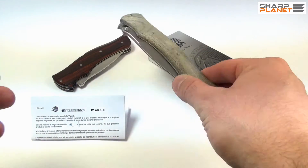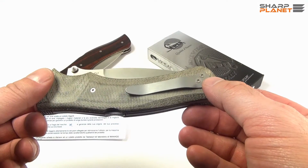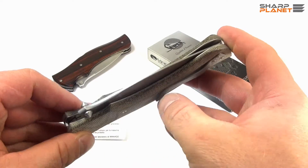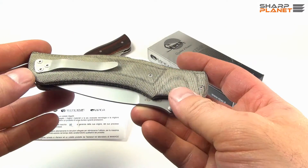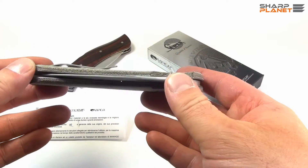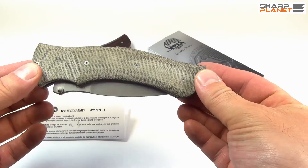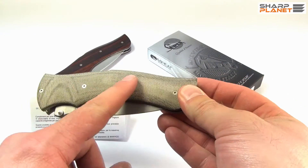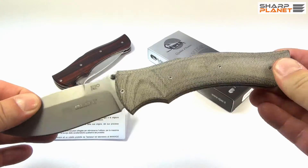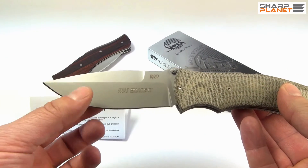The knife itself, because it's foldable and meant for carrying in a pocket or clipped on a belt, doesn't have any sheath or pouch. This particular model, which I hold in my hand, has a canvas micarta handle and a bead-blasted finish of the blade.